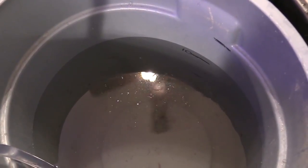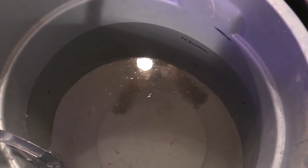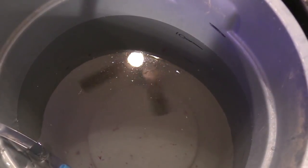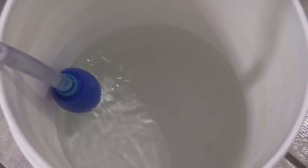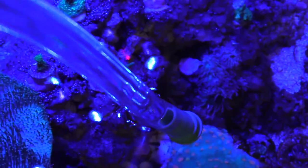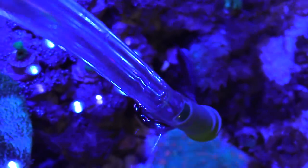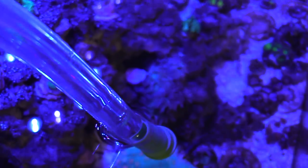A lot of you guys told me to hit the bubble algae with Vibrant after this. I checked my levels and I'm going to start dosing Vibrant — I got it from Tim who was using it. I'm going to start at half the recommended dose; I never start with the full dose. I'll keep track and see if the Vibrant actually works in killing that bubble algae. That would be great because you wouldn't have to manually remove it, though I'll still manually remove what I can reach and let the Vibrant handle the rest.